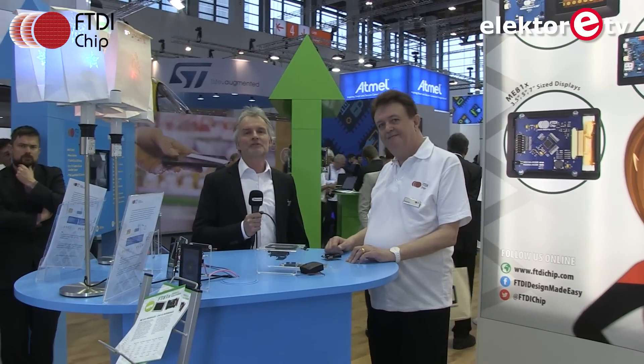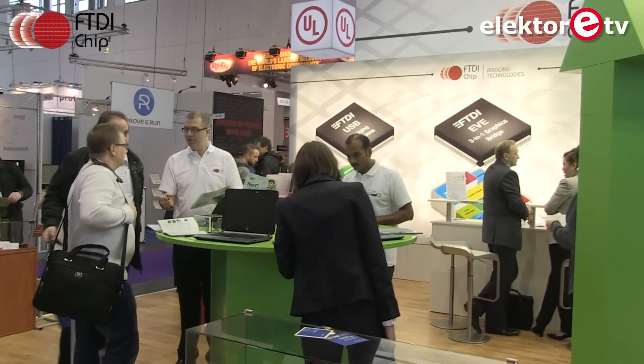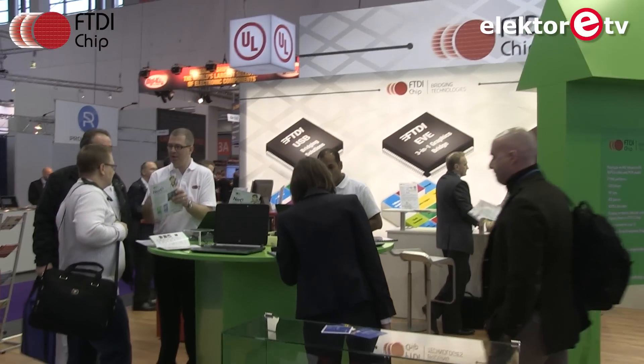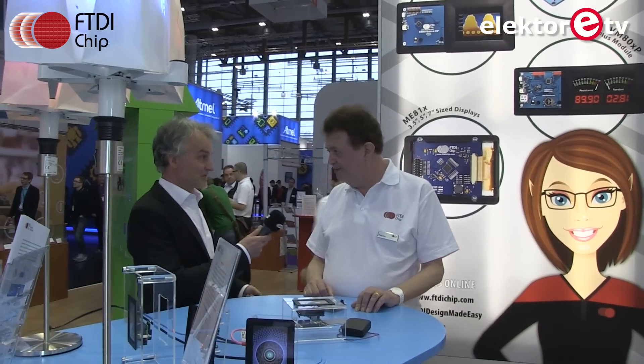This is Embedded World 2016 and we're at the stand of FTDI, the famous Scottish company from Glasgow. Many years ago they blew us all away with the famous FT-232, which let you finally link USB to older RS-232 equipment. Now things have changed.